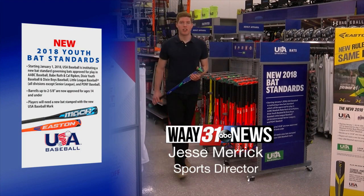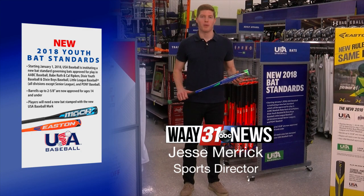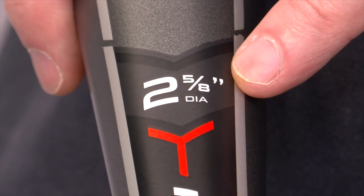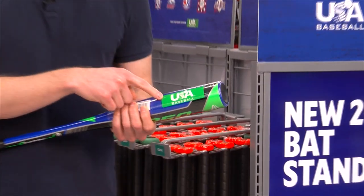Hey there, I'm WAIT31 Sports Director Jesse Merrick, and in 2018 there are new standards for baseball bats in youth baseball. Barrels up to 2 and 5/8 inches are now approved for ages 14 and under. Now, in order to use your new bat, you'll need one with this USA Baseball stamp right here.